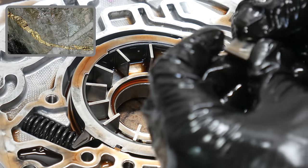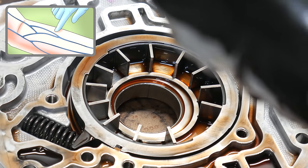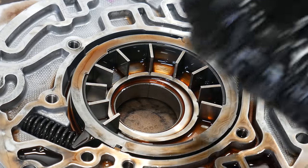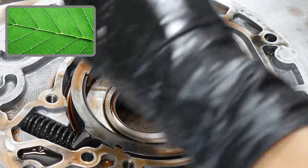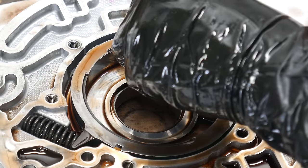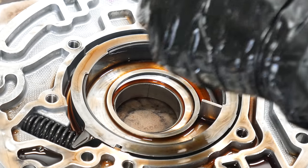Then we'll go ahead and remove the veins from the pump one at a time. Now's the time to examine the wear on the pump veins and note how they were installed. Because each side of the vein will wear differently, it's a good idea to reinstall them the same way they came out. This is a 13-vein pump. The earliest 700R4s used a 7-vein pump, later versions used a 10-vein, and then they upgraded to a 13.